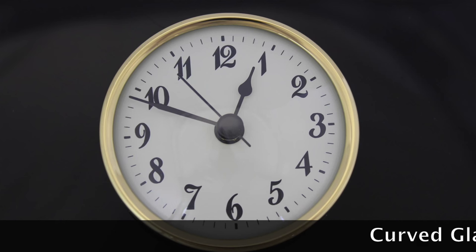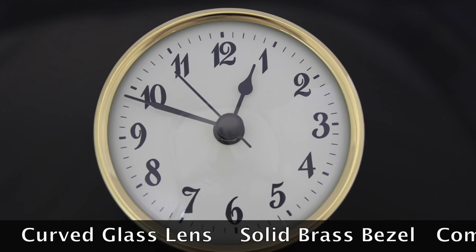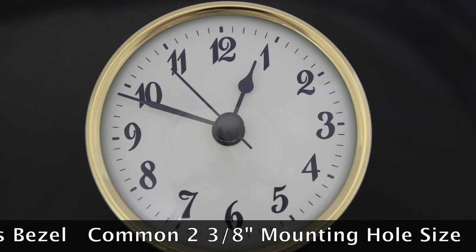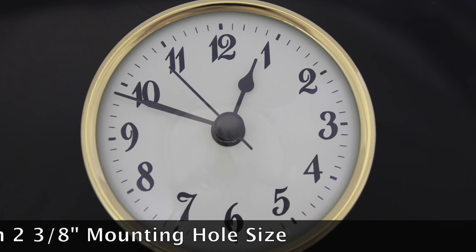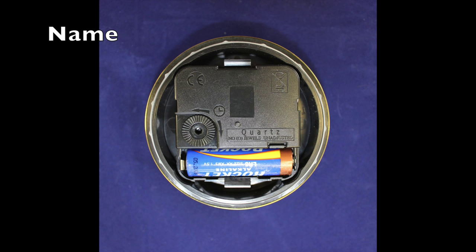They all feature a curved glass lens, a solid brass bezel, a common 2⅜ inch mounting hole size, and they use a common AAA battery. We also use our soft gasket mounting system for a good solid fit and for added size flexibility.